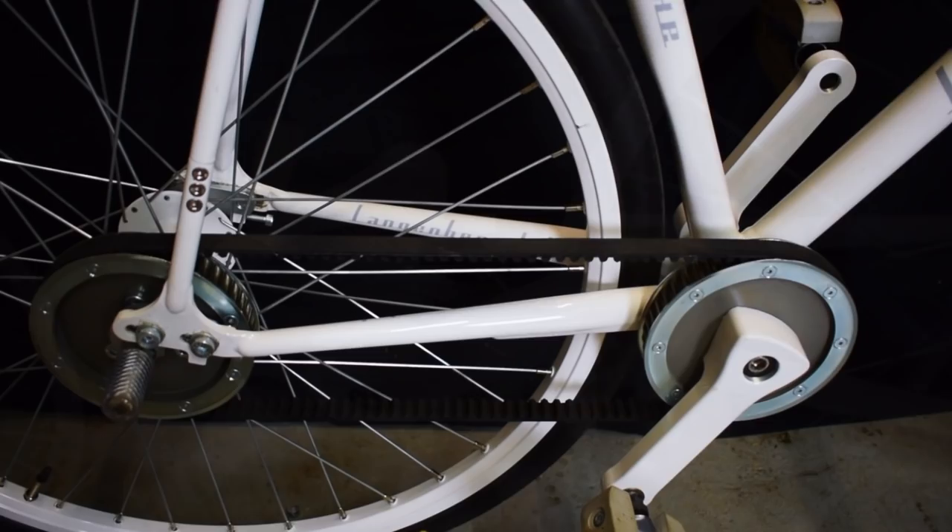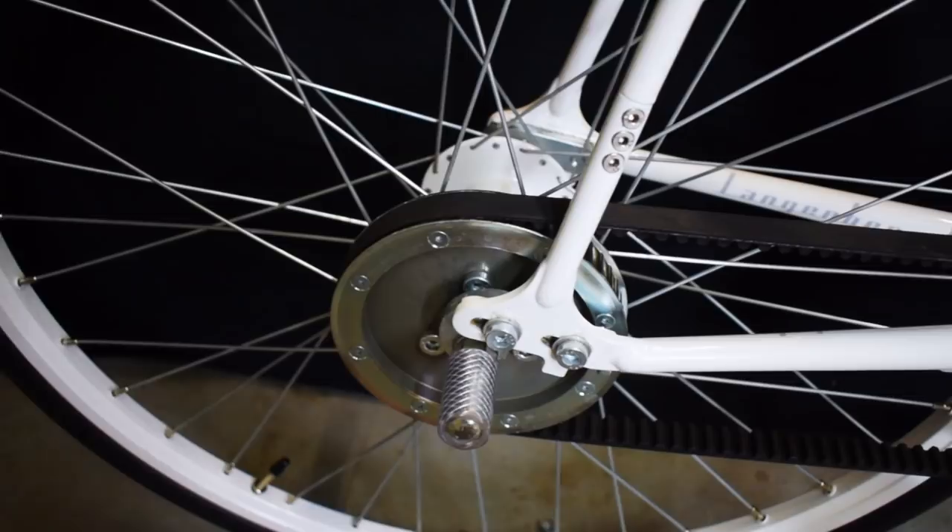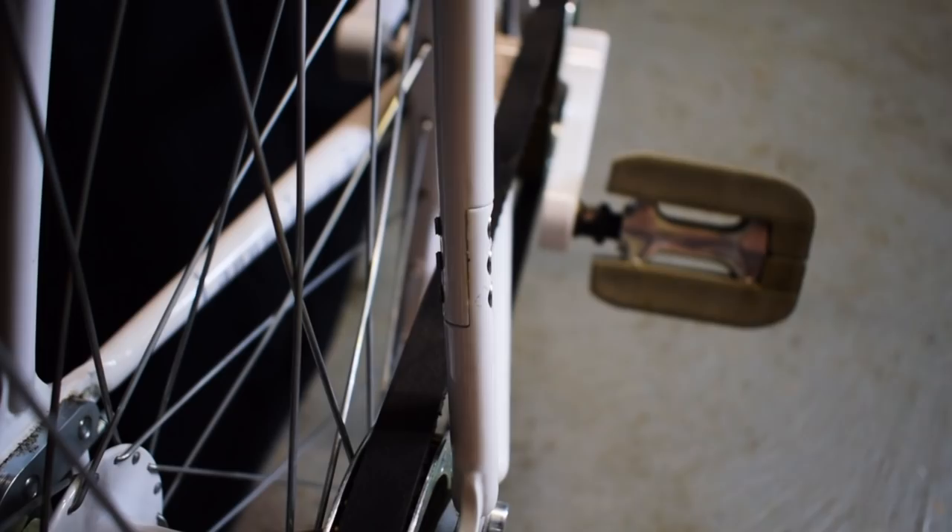In summary, a tooth belt is clean, quiet, maintenance-free, and durable. However, there are also disadvantages: a frame lock is required for mounting the belt. Some people say this would be a predetermined breakpoint of the frame, but I have been riding this bike since 2015 and have had no problems whatsoever.